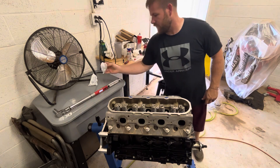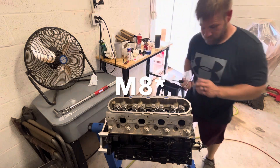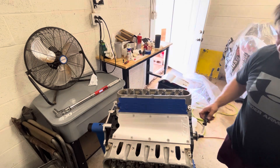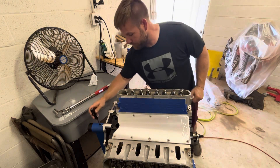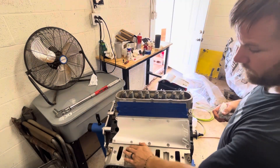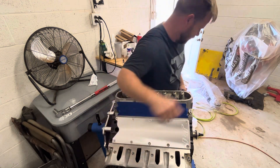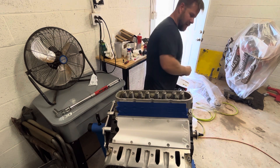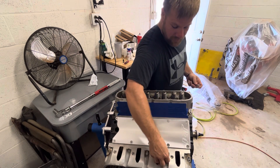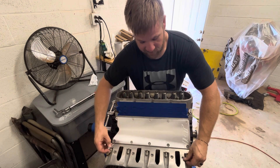Now we still have five M8 bolts — I said M10 earlier, sorry about that — which go towards the intake side of the head, positions 11, 12, 13, 14, and 15 in the torque sequence. They will just be torqued to 22 foot-pounds. They don't need any additional torque angle or anything afterwards. I like to run them in with a speed handle until they're flush against the block, and then go to torquing.